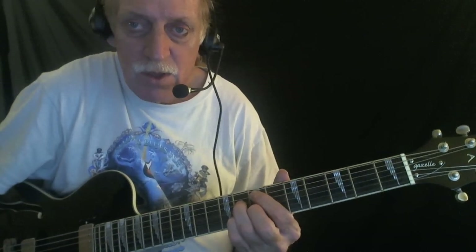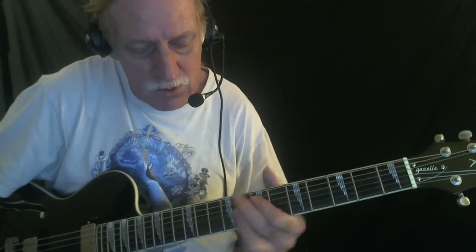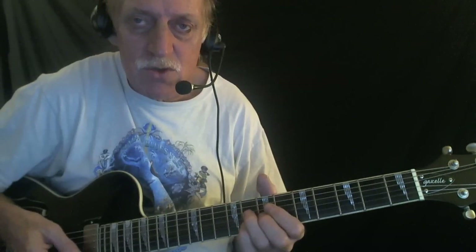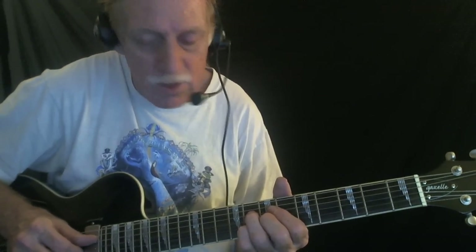The first thing I'm going to do is sliding sixths. Let me just show you where that's going to happen. Right here, I'm using these three ninth chords — C, F, and G — and I'm just using three-note sections of those chords and sliding them.